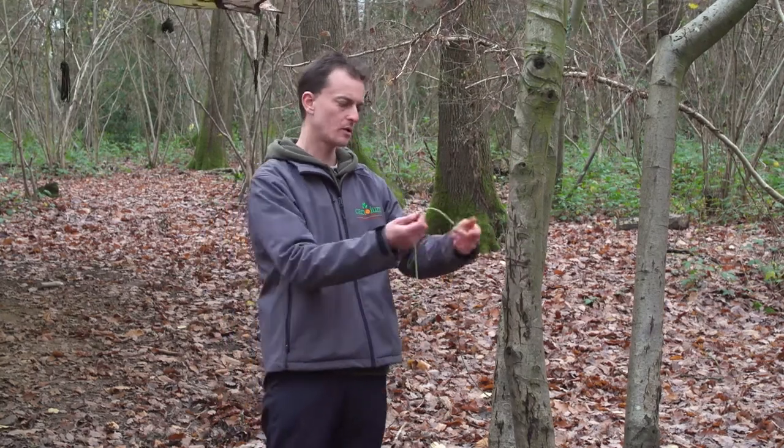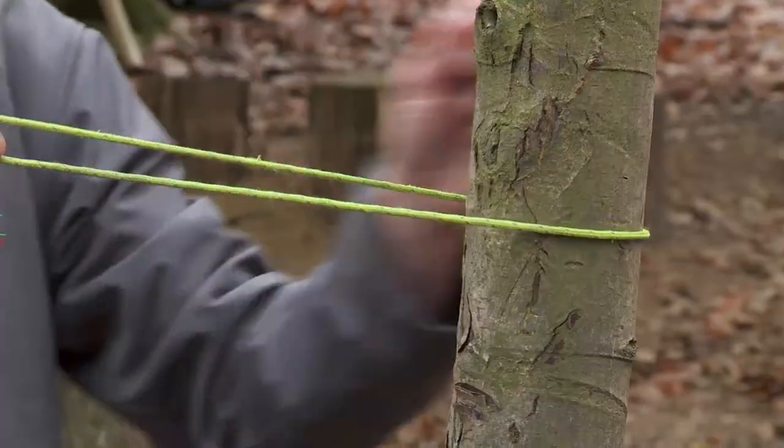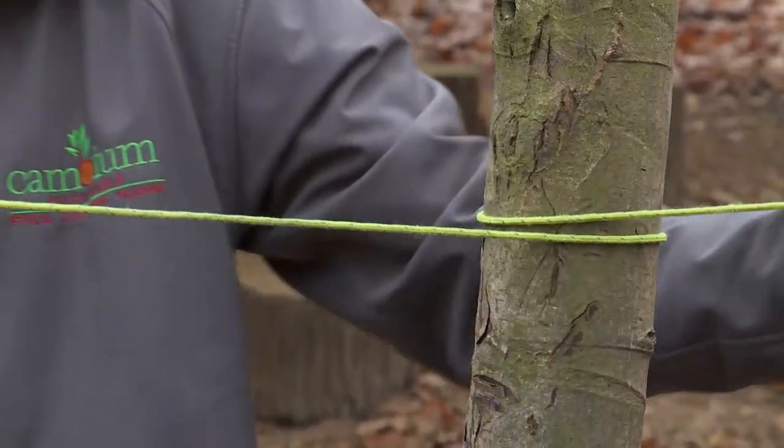So we're going to take our working end, a short end, and we're going to go around the tree. So that's the round turn, all the way around.